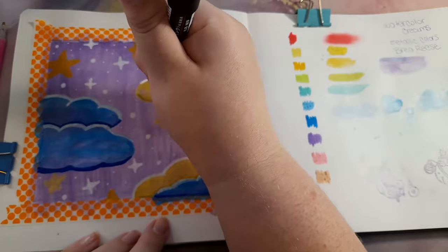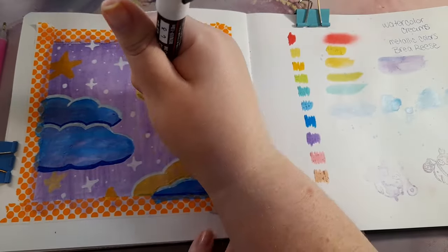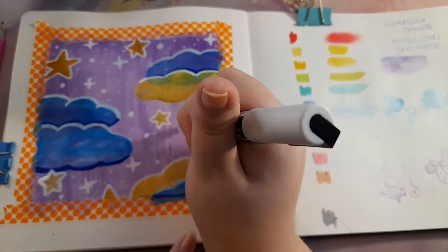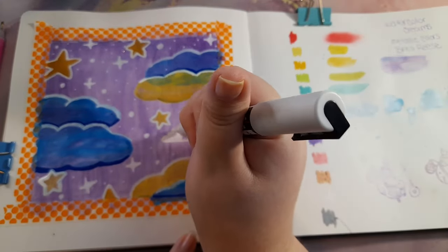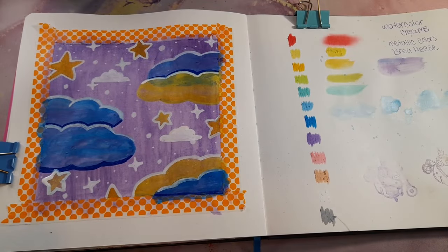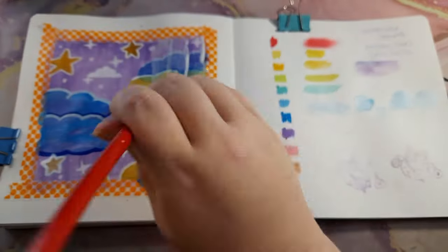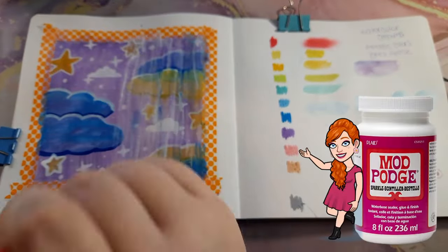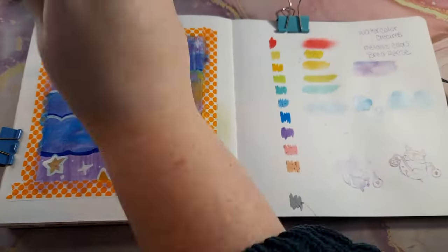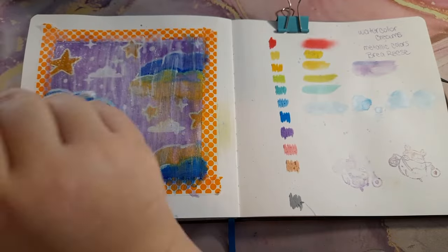In the end I wanted to seal it. The watercolor cream swatches had dried mostly unmoving, but when I let the art piece dry and came back to touch it, the cream came off on my hand. I'm not sure if it was because of the many layers or if I needed to let it dry for a few days. I decided to add Mod Podge Sparkle to seal it so it wouldn't smear when I closed the book.